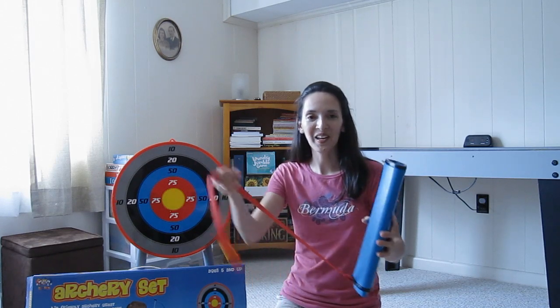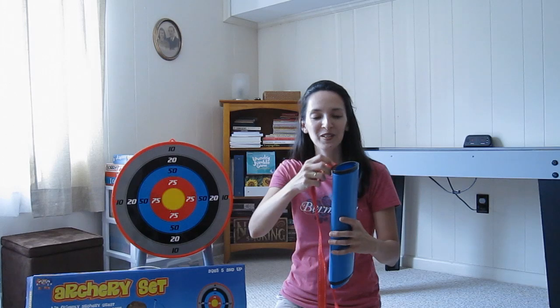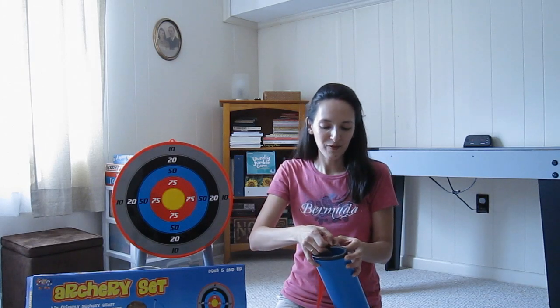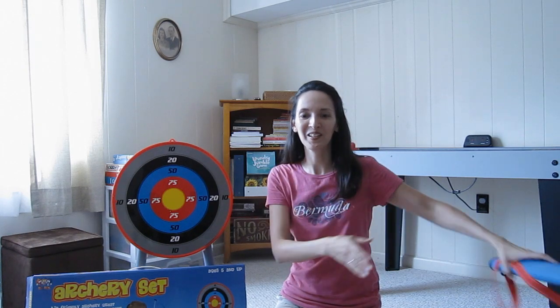The first thing I'll say about the carrying case is that this strap just keeps falling off, so it's not really quality made. I've found that my kids don't even much like using it for storage, so we kind of just set it aside.